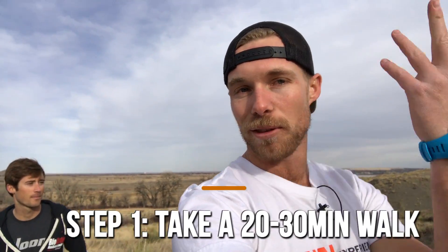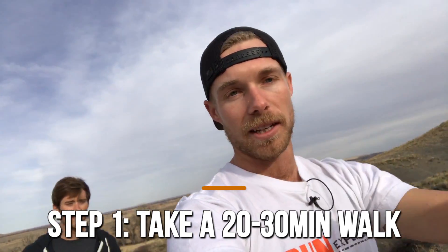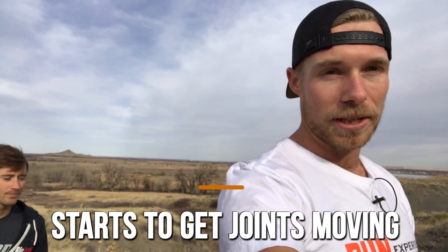The first step is very easy but it's a very necessary buy-in: it's just going to be a 20 to 30 minute walk. It's just a way to start to get the blood flowing, introduce a little bit of impact into your joints, and really get things moving before we start doing more complex movements.